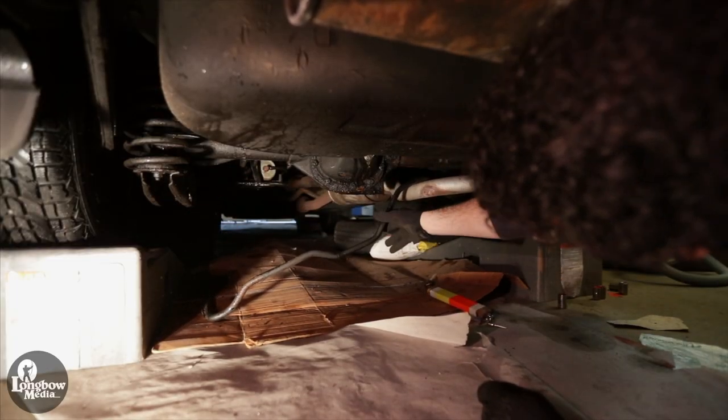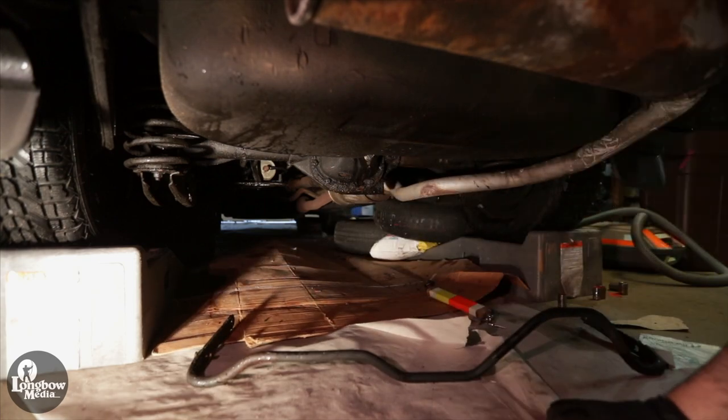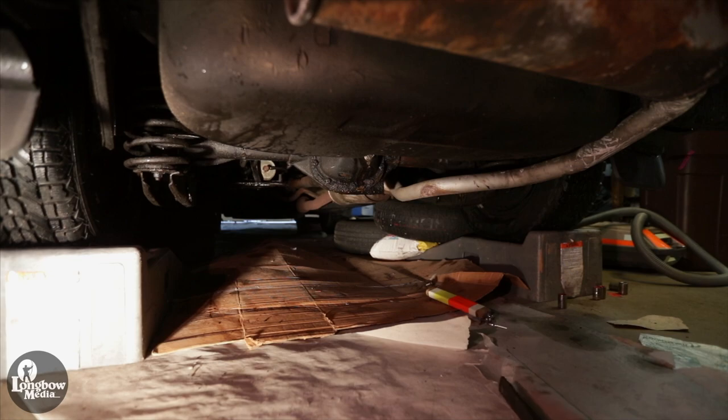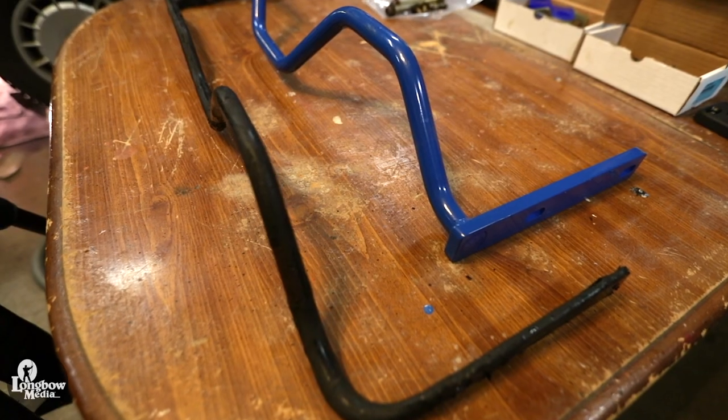Remove the rear bar, navigating around the muffler. You will easily see the difference in size and weight between the two bars.